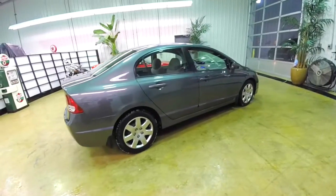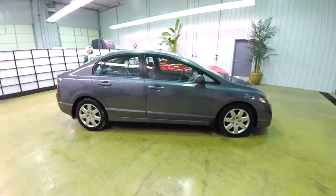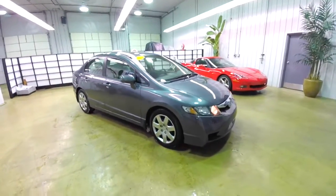Let's conclude our quick walk-around look at this 2010 Honda Civic LX. If you have any questions or would like to see this vehicle, please contact our showroom — our friendly sales staff will be happy to answer any questions you may have.